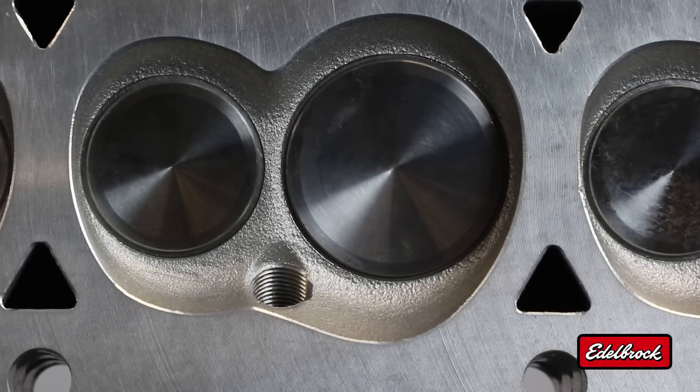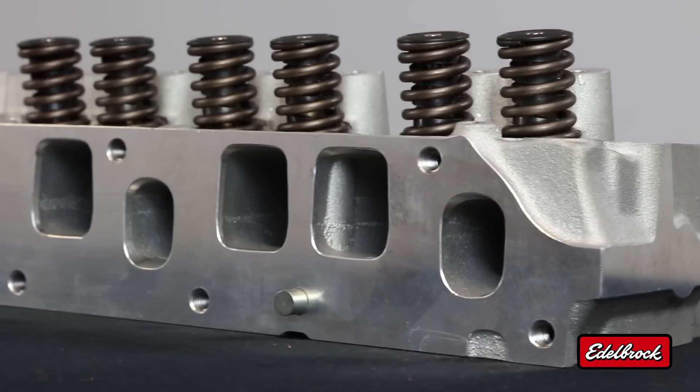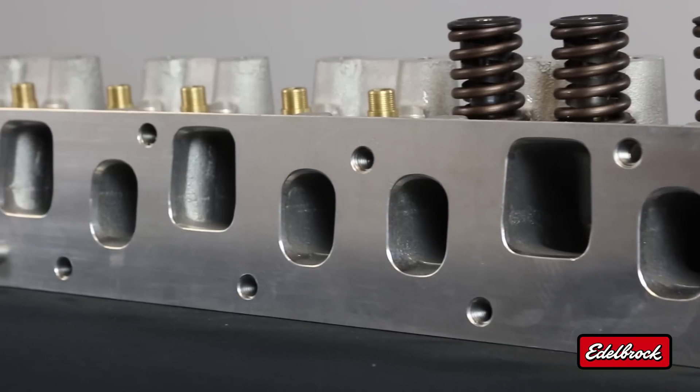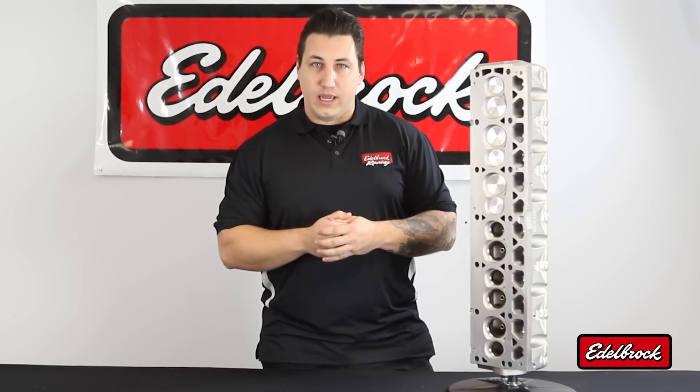The combustion chamber is a more modern design — it's a heart-shaped chamber. It's designed to work in conjunction with the ports for good flow, both on low-end and top-end through the flow range. The geometry of the combustion chamber also aids in promoting a good flame front so that you get good power out of the engine while it's running.